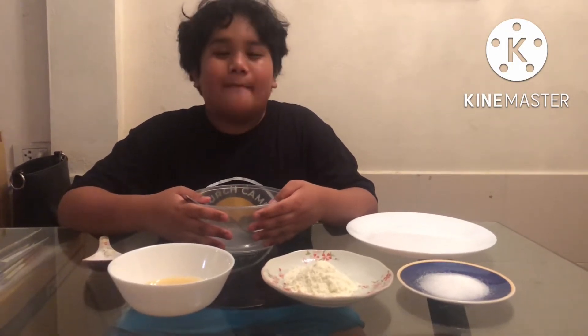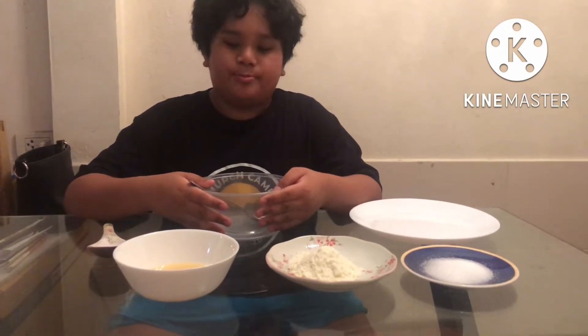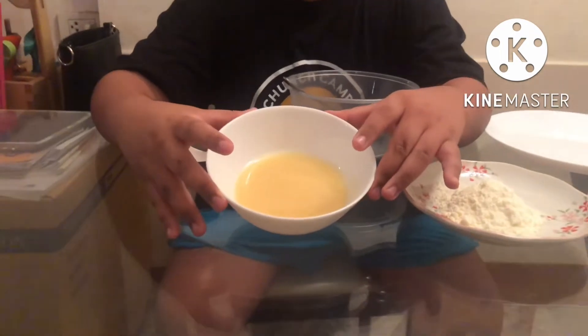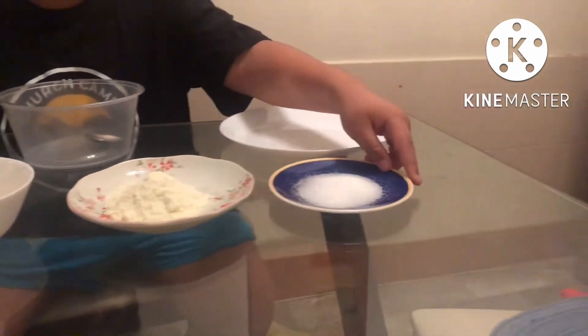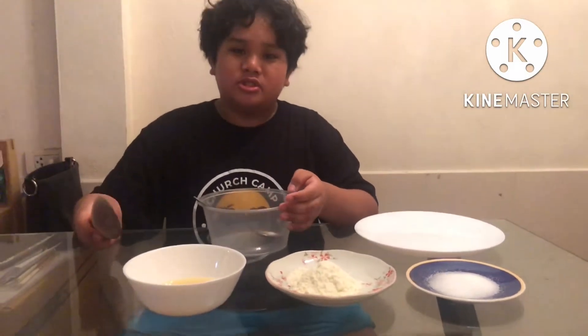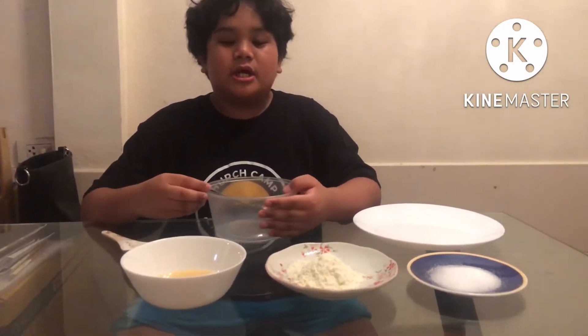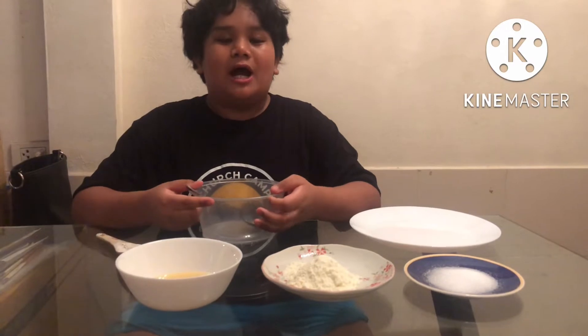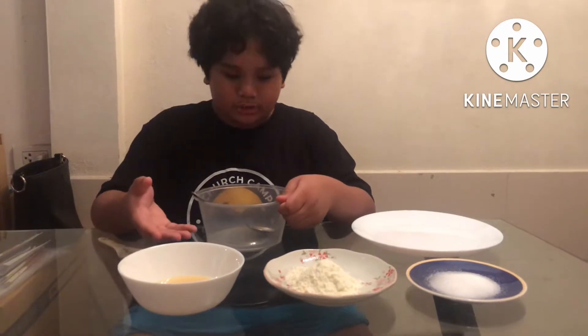Good evening. For today I will be making pastillas. We already have our tools and ingredients. First we have our condensed milk, second we have our powdered milk and our sugar. For our tools we have our spatula, a spoon, and all our plates. First let's wash our hands before we start.